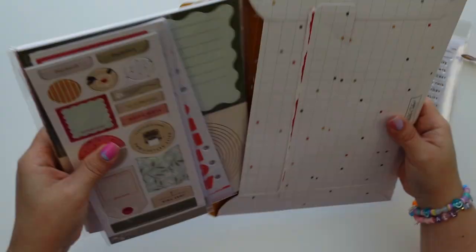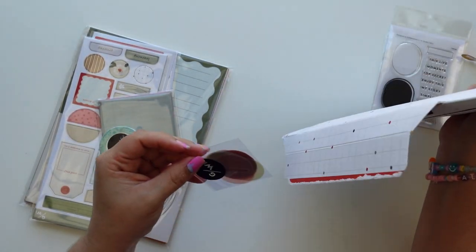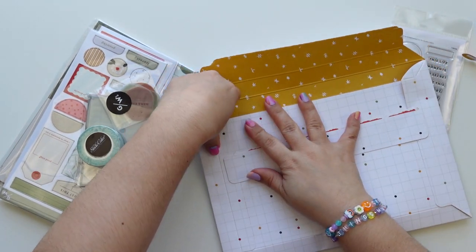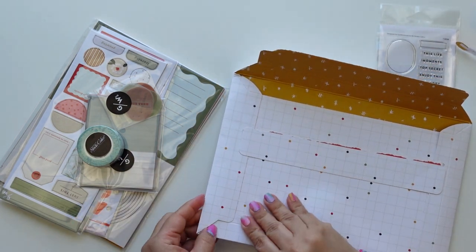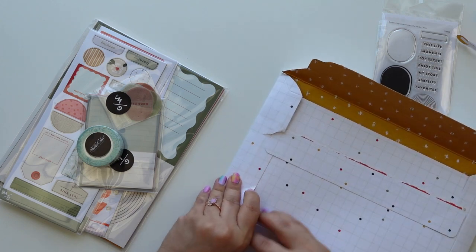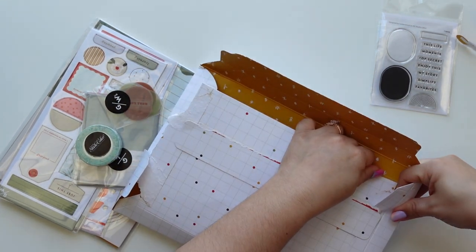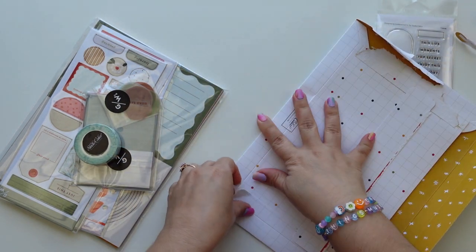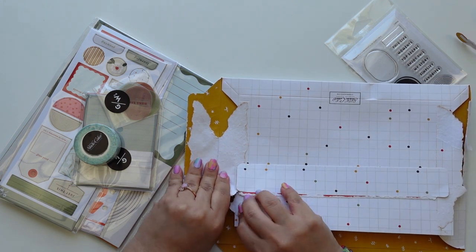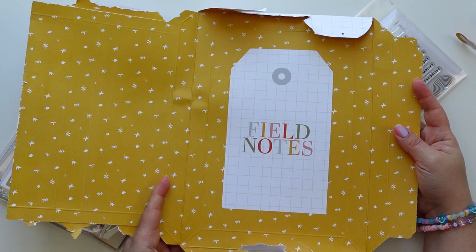I was kind of nervous that I wouldn't get this one because I love the sneak peek. Oh, I forgot about those cards — these are cute too. Inside it has a giant tag that says 'field notes' and it has a marigold, sort of yellow in the background with flowers. I'm trying to open this without destroying it — not at all successful. They used all the adhesive this month. I like the outside grid with the dots; I hope that is one of the patterns inside since I obviously destroyed this.